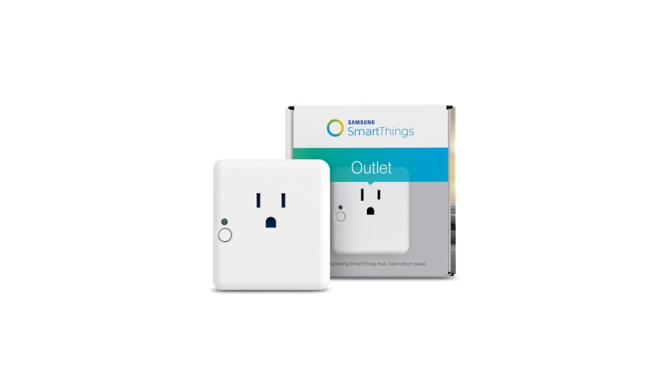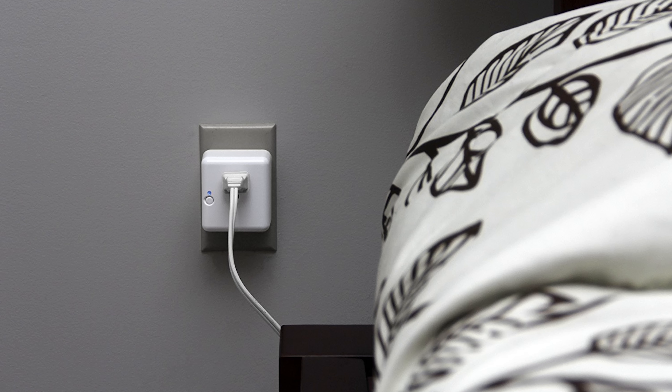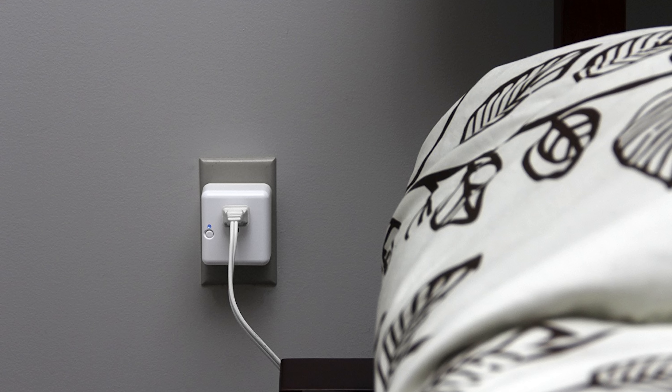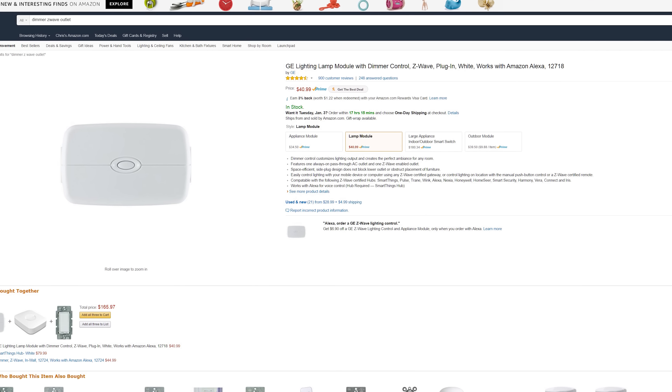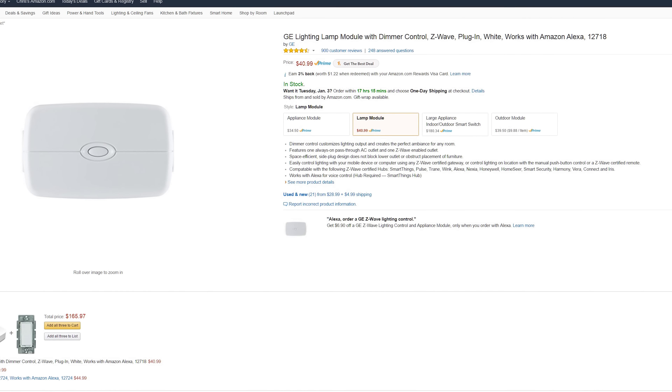The second option, just as easy, is to buy a plug-in module — an outlet that you plug into your existing wall outlet. For lighting, you plug your lamp into it. They also sell dimmable modules that you can plug a lamp into, which will actually dim the light using the outlet.